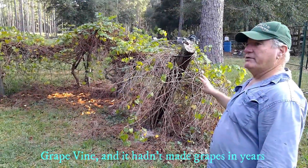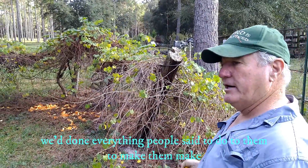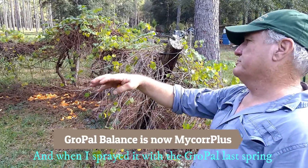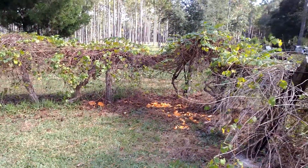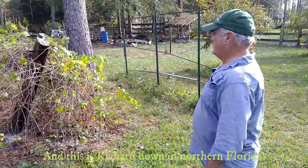It hadn't made grapes in years and we got frustrated. We'd done everything people said to do to make it produce, and it would not. When I sprayed it with the Grow Pal Balance last spring, it did make some grapes this year.